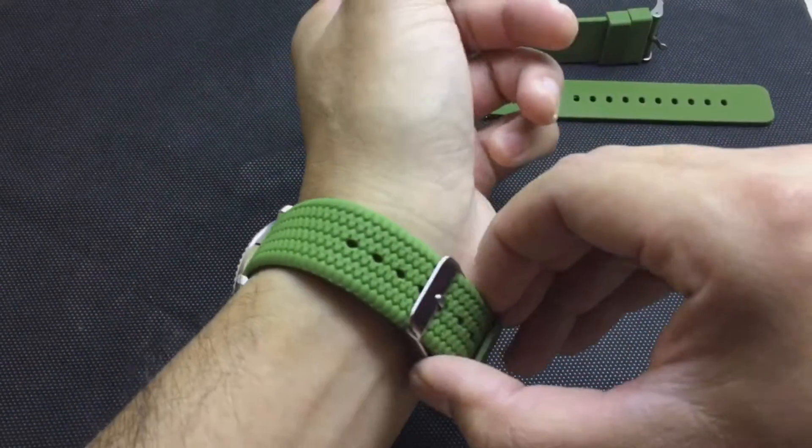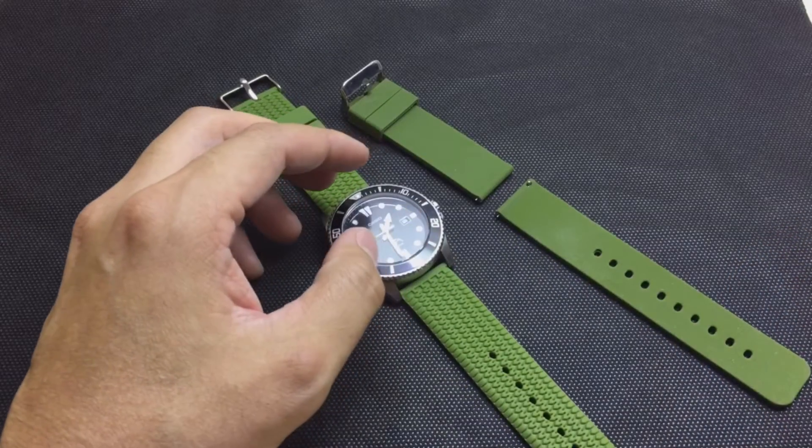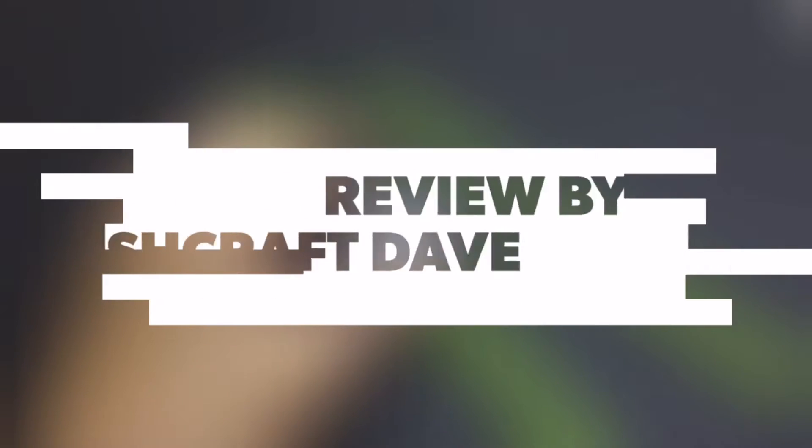I really like these silicone bands. I don't think I'm ever going back to the rubber ones. Well that's it for me guys. I hope you enjoyed that review. I'll see you in the next one.